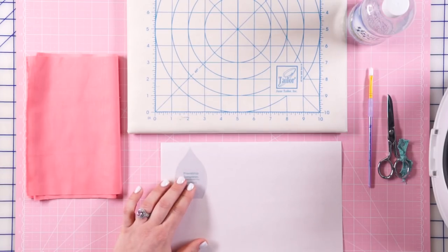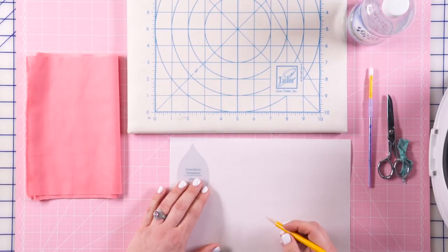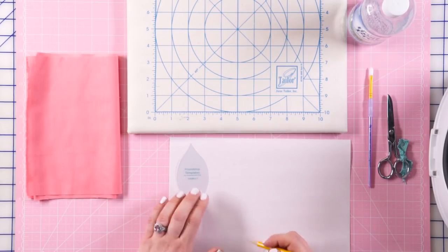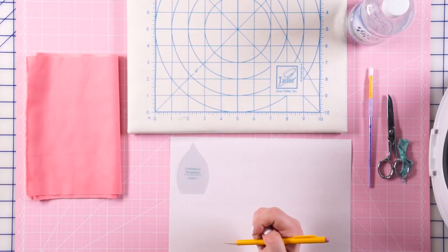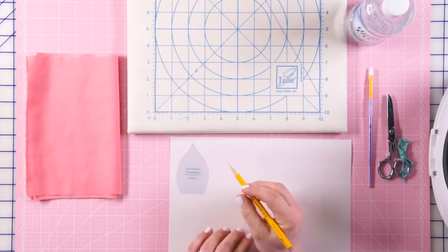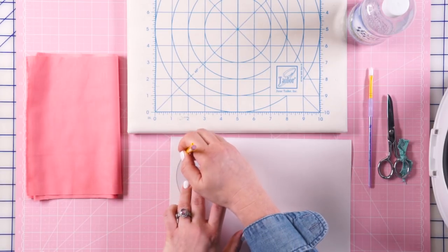The first method I'm going to show you is the freezer paper method. This is a great way to do hand applique, especially if your needle turn applique looks like a three-year-old did it — it's a shortcut to make sure your edges look nice. The first thing we're going to do is trace our template onto the freezer paper. I'm starting with Warm 1, which is the petals of our flower.